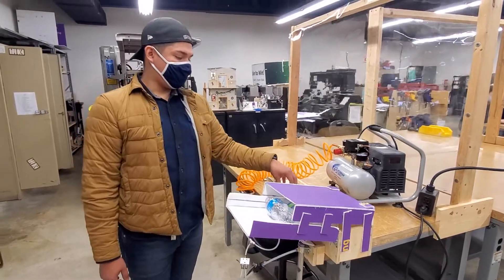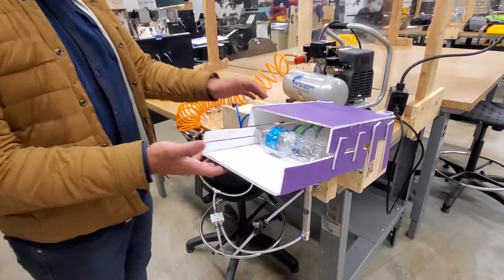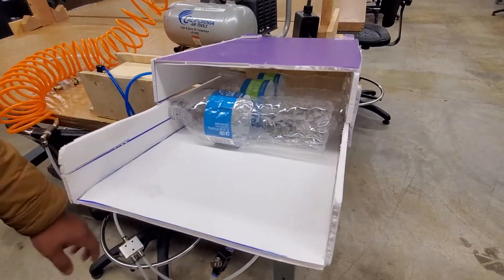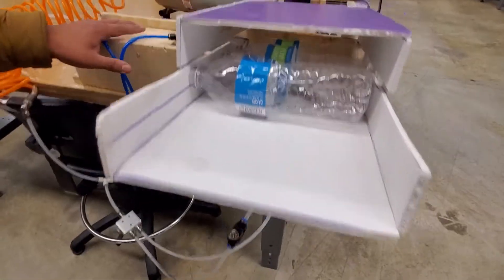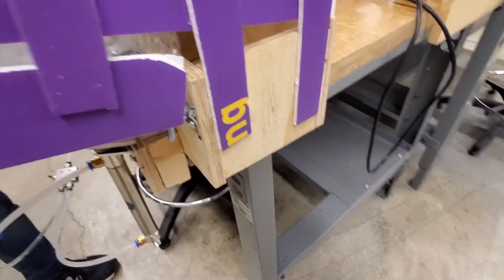Today I'm presenting a bottle crusher. This is the passage where you put the bottles, and it will work with a double cylinder that will press the bottles to the container where they get crushed. And then they're going to end up on the floor.